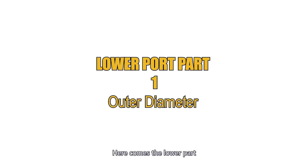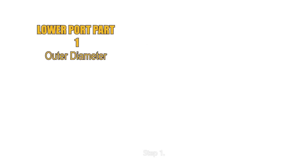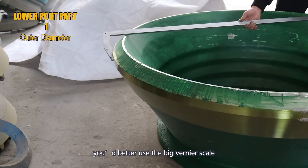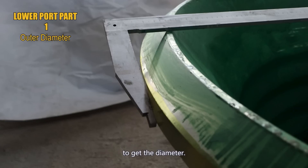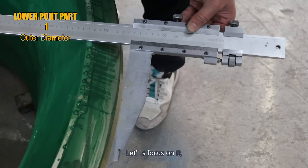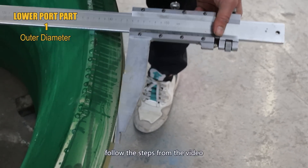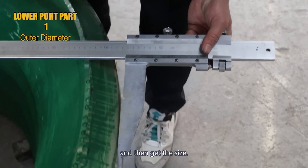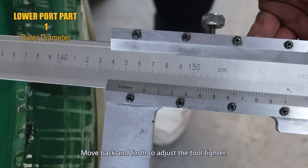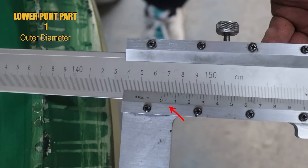Here comes the lower part. Step 1: measuring the outer diameter. In this step, you'd better use the big vernier caliper to get the diameter. Follow the steps from the video and then get the size. Move back and forth to adjust the tool tighter. Here is the result: 146.6 cm.